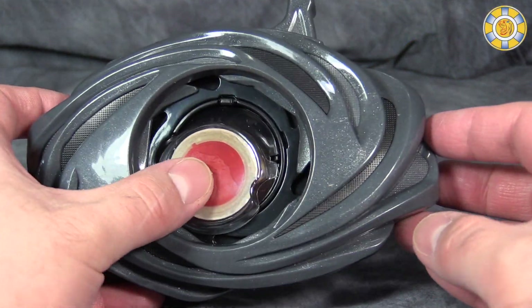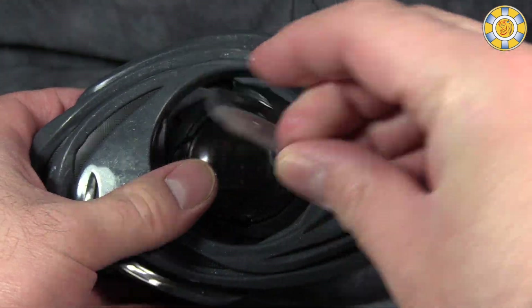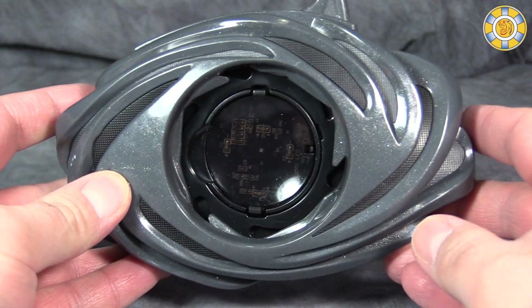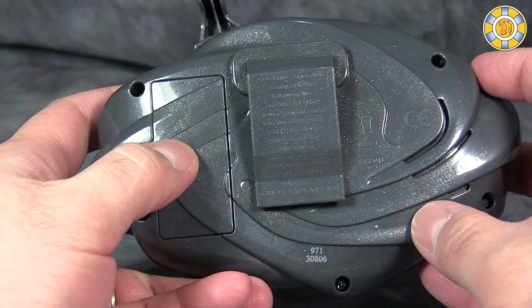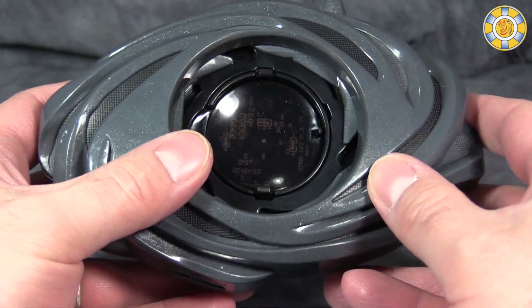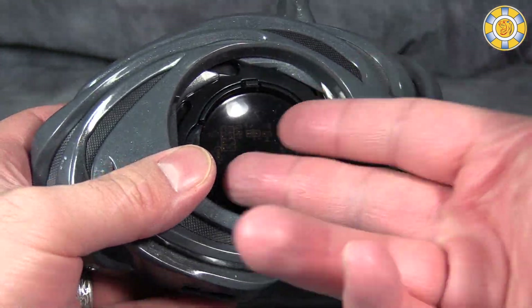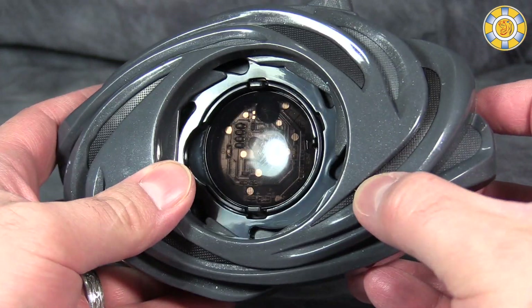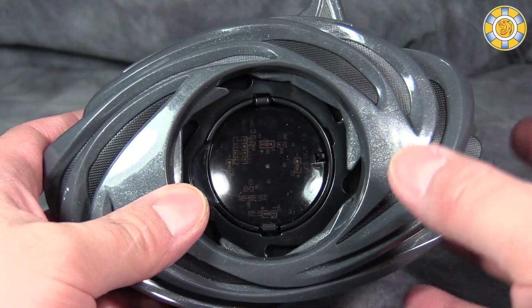We're going to take a look at the Morpher first, and out of the box it comes with this little piece that is just a stand-in piece of plastic. The overall Morpher itself is actually quite heavy because it does require several batteries in the back. It does have a belt clip and it's got an integrated circuit board right underneath where the power coin goes. You can see the integrated circuit board — that's so weird.